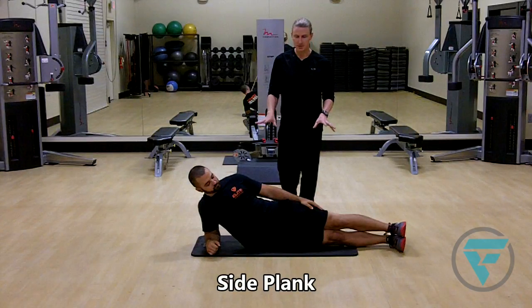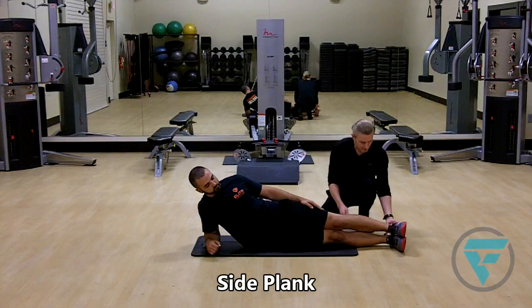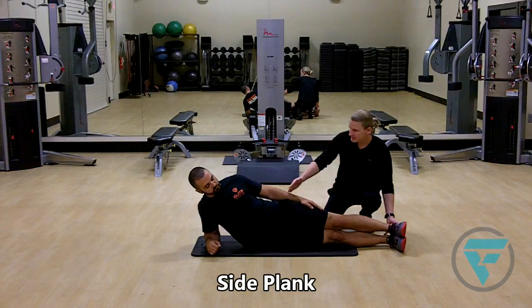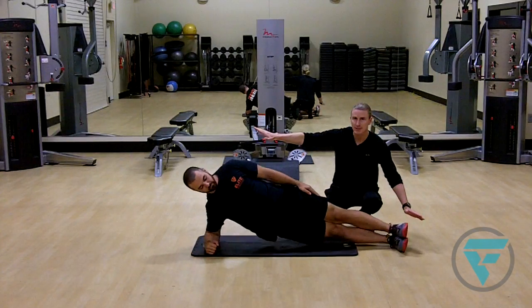The side plank, very similar to the prone standard plank. Some things to keep in mind: your feet need to be in line with your knees and your hips and your shoulders, like an arrow. A straight arrow flies through — a bent arrow doesn't.